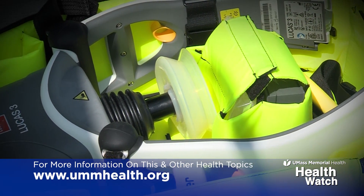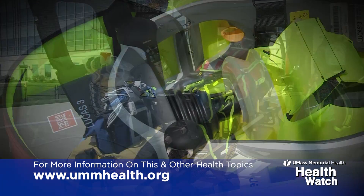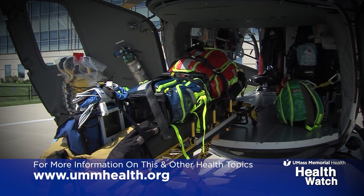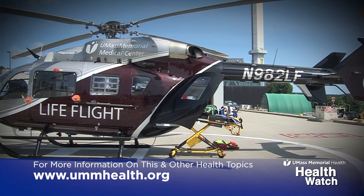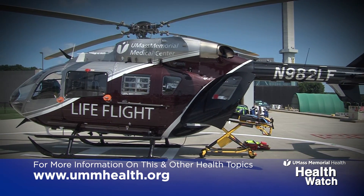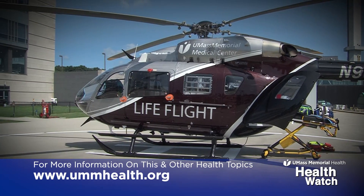Being able to put this on will allow us to remain in our seats with our seatbelts on, and chest compressions will be uninterrupted. Chest compressions by this device or similar devices that automatically perform chest compressions are more effective, with less interruptions than manual chest compressions by a person.